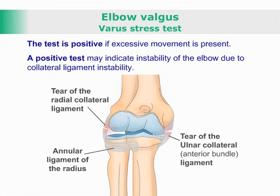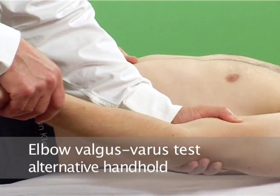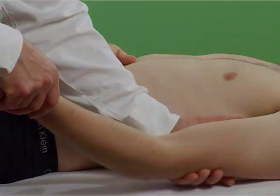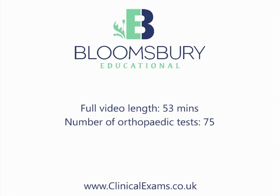A positive test may indicate instability of the elbow due to collateral ligament instability.